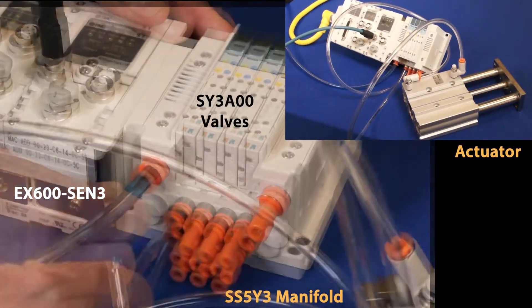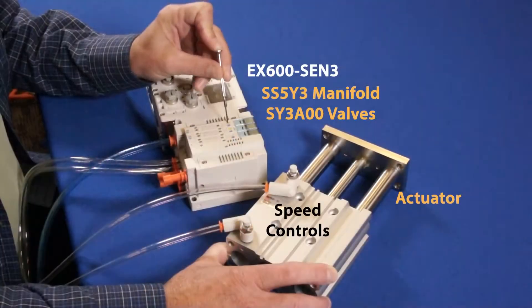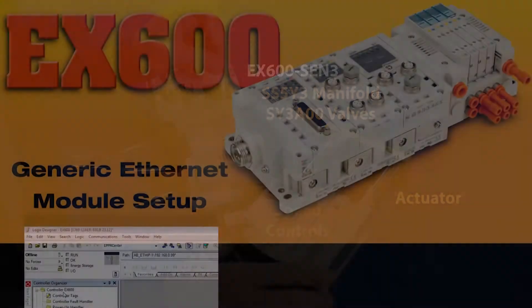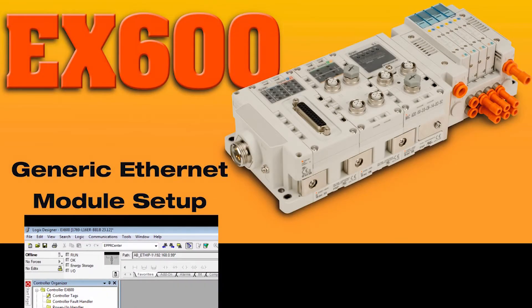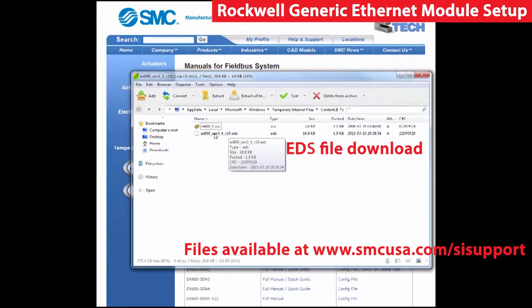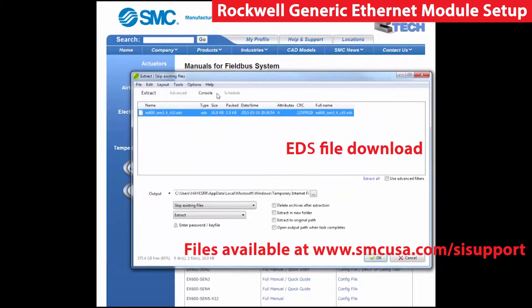First, hook up the actuator to the valve manifold. Then, using the manual overrides, test to make sure everything works. Now we will start our Ethernet module setup. First, run and install the EDS file for the EX600. Check the video page for more details.